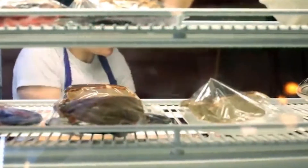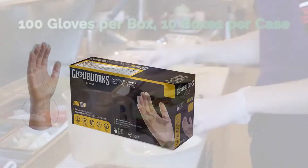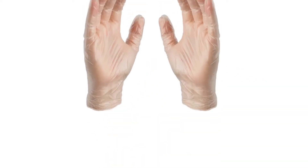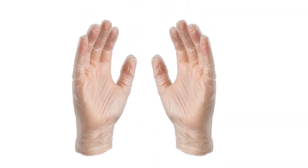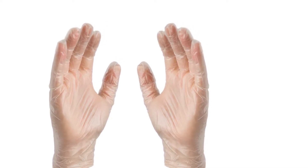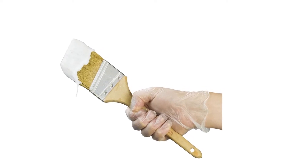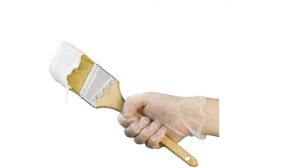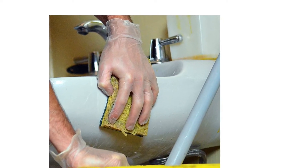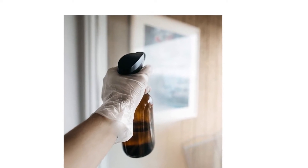Gloveworks delivers a comprehensive lineup of industrial and exam-grade gloves in nitrile, vinyl, and latex. Gloveworks 3ml Clear Vinyl Gloves have a comfortable fit, high tactile sensitivity, and resistance to common chemicals and cleaning solutions, while also being economical enough for applications that warrant frequent glove changes. These high-value vinyl gloves are well-suited for janitorial, food handling, nail and beauty, and numerous other uses.